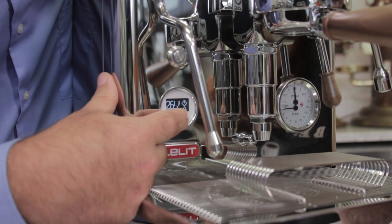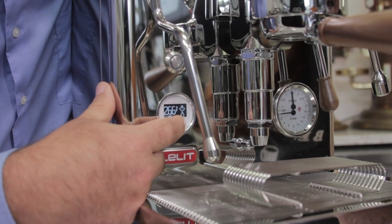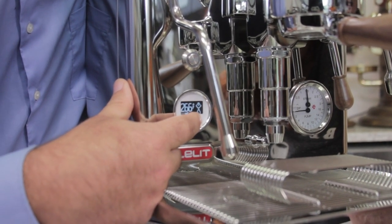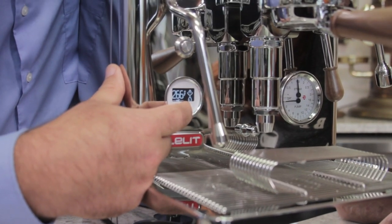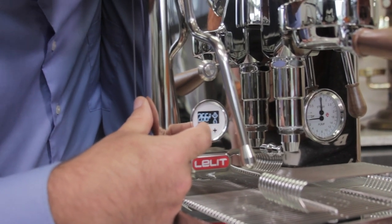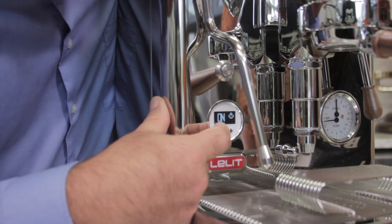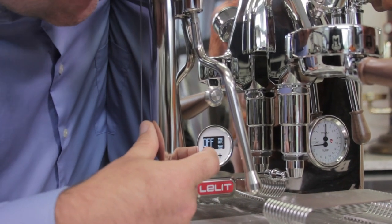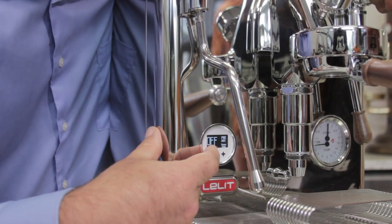If you want maximum steam power you can go to 266 — that's pretty powerful steam, a lot of capacity and power, especially if you're doing larger volumes. Put it to the max. Here you can turn your steam boiler on and off.